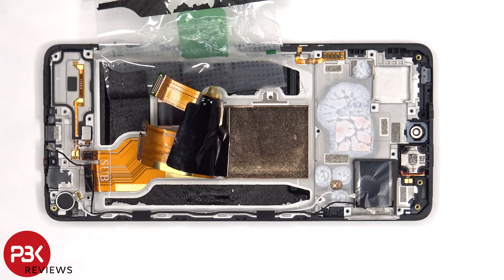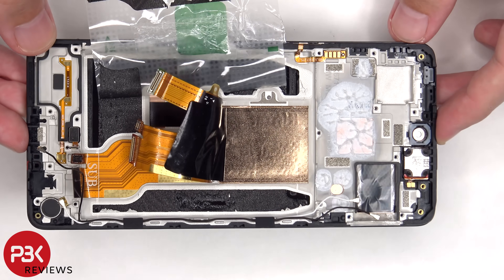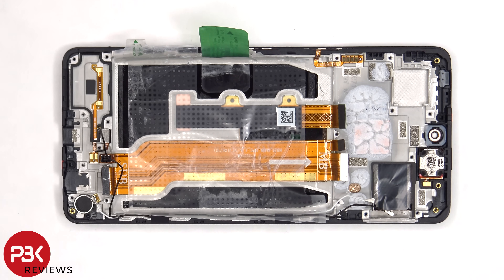Once those flex cables have been peeled back, we have a better look at the copper vapor chamber, which runs underneath the battery as well as the motherboard. The flex cable for the volume keys and power button is located on the side, and it's held down with some adhesive — to replace that you have to just gently peel it off. And the earpiece speaker is located on top, which is also held down with some adhesive.